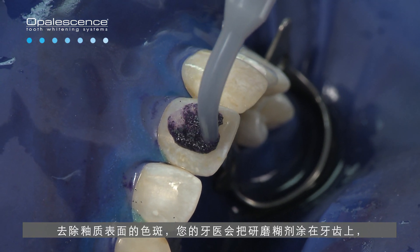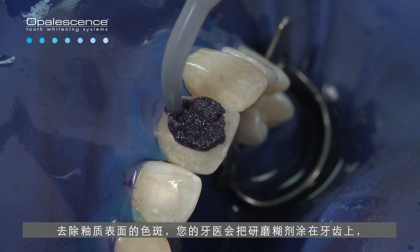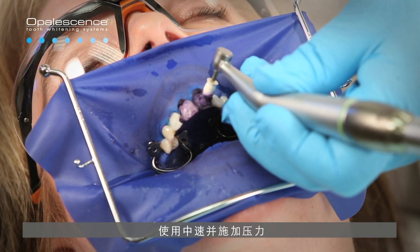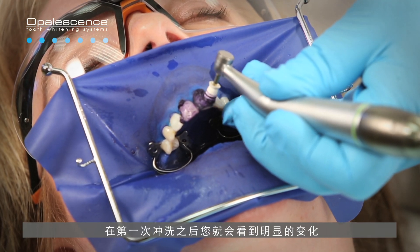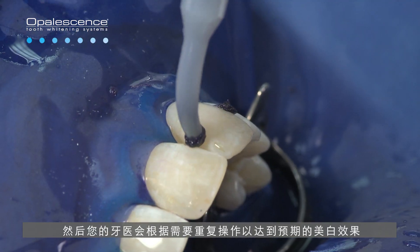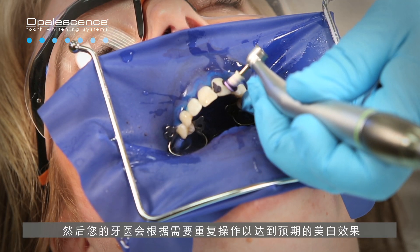To remove enamel discoloration, your dentist will simply apply the abrasion mixture to the teeth and slowly buff away the discoloration using medium to heavy pressure. You'll notice a difference with just the first rinse, and your dentist will reapply as necessary to achieve the desired results.